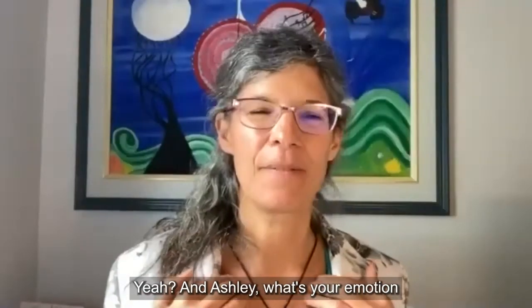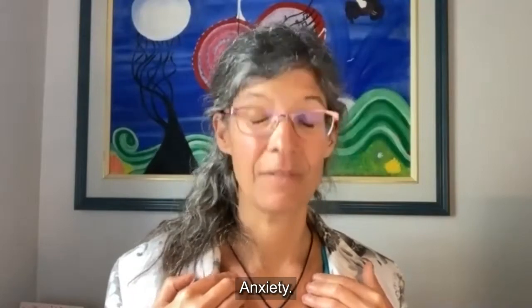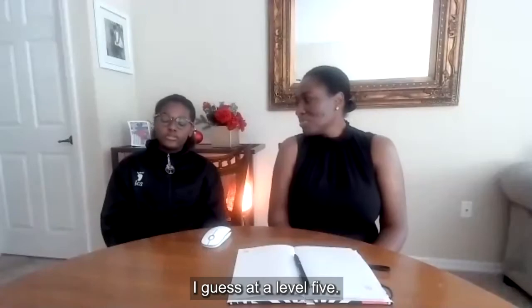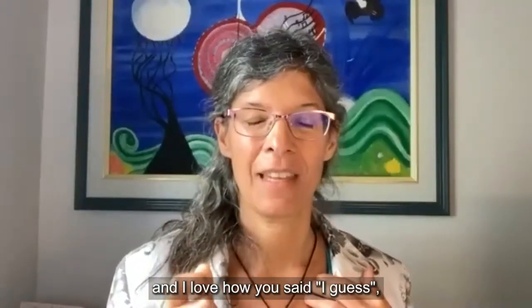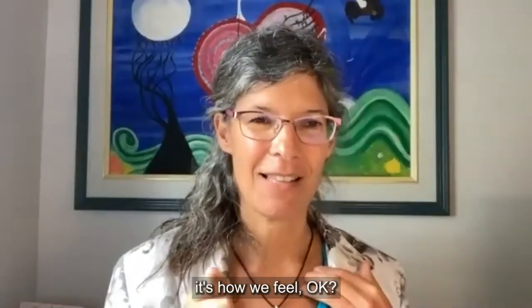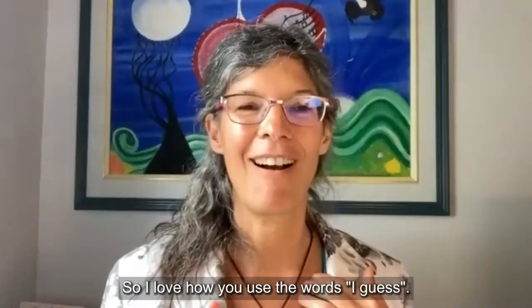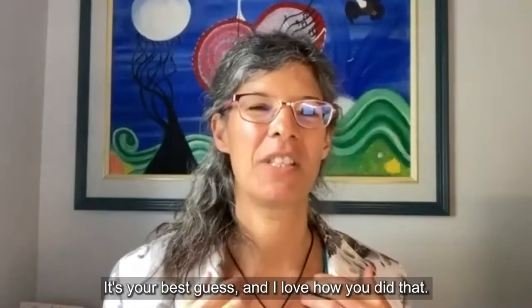And Ashley, what's your emotion and at what level? Anxiety — at a level five, I guess. I love how you said 'I guess' — that's very important because this is not a science, it's how we feel. Doing your best is what matters most.